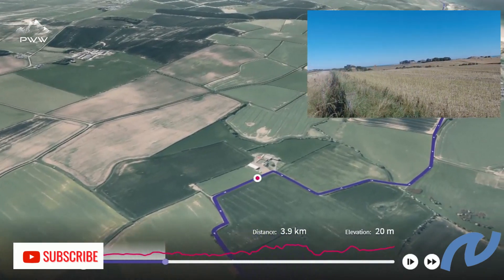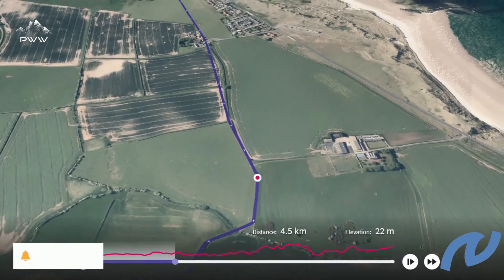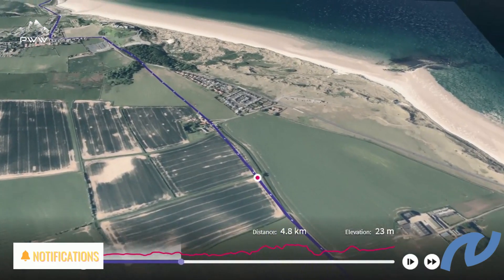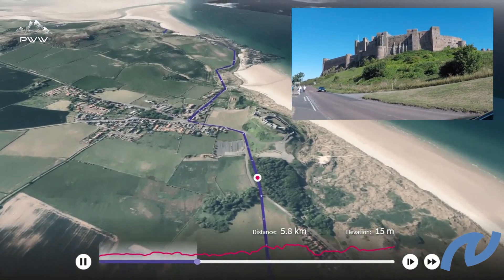If you like what we do, remember to subscribe. As we head towards Bamburgh, we can just see it in the top corner here — it's worth spending some time in Bamburgh itself.